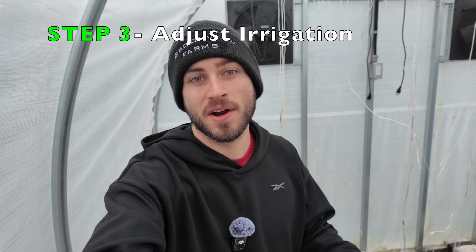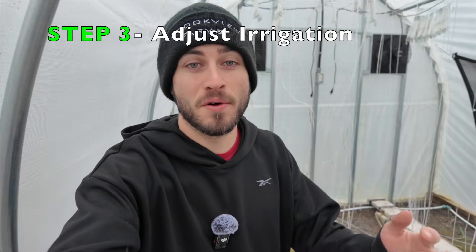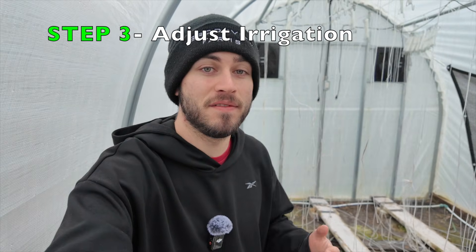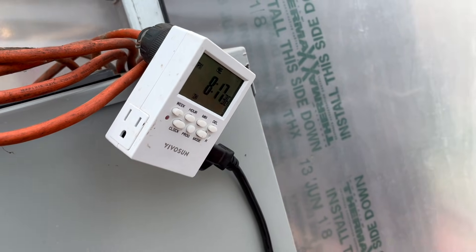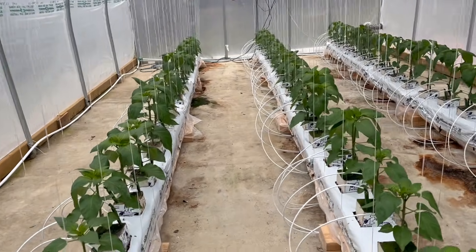If the EC in our drainage is more than 0.2 EC above what we're feeding, then this is a good sign that we need to start making adjustments to our irrigation schedule. The first thing we'll do is make sure that we are irrigating frequently enough.